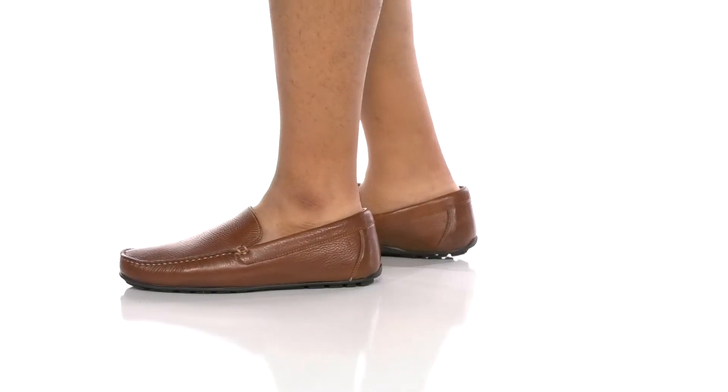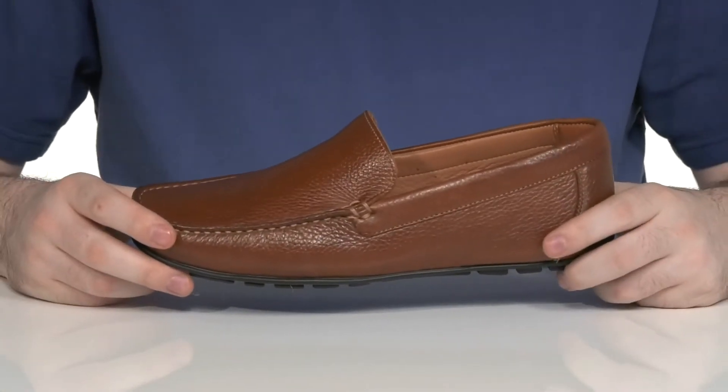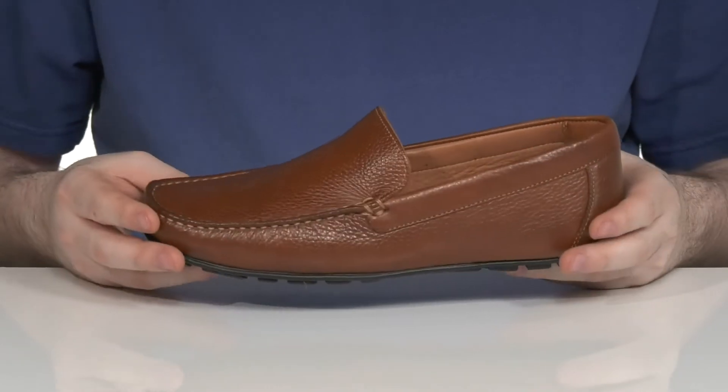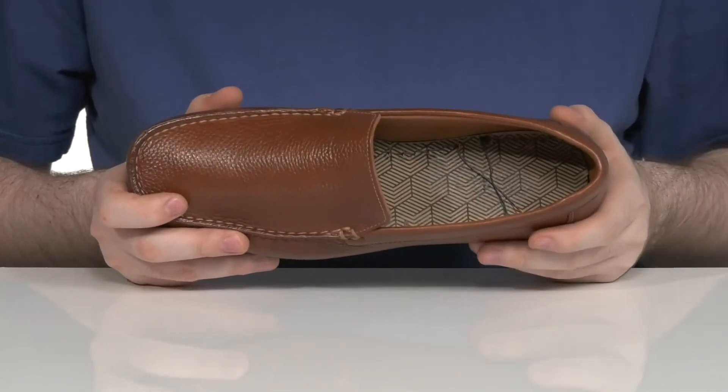This classic loafer style from Winthrop is going to make sure you look fantastic with formal wear anytime you need. It has a textured leather upper with mock toe stitch detailing using a plain vamp for a more sophisticated look. The inner lining has some padded leather as well, keeping it cool and supportive.